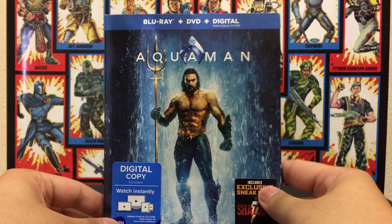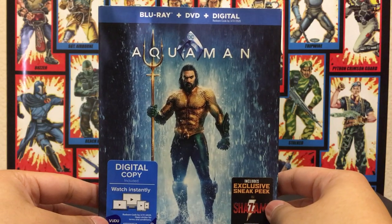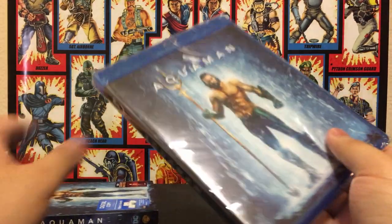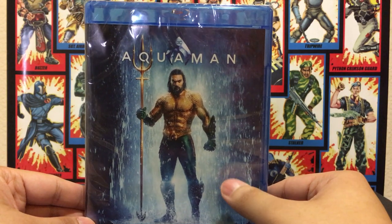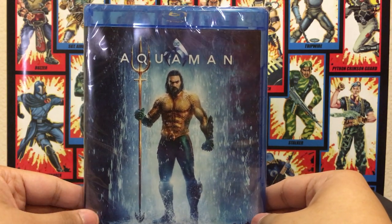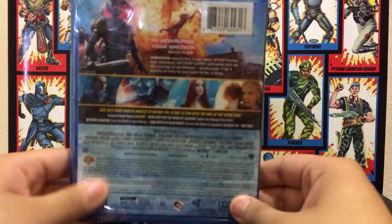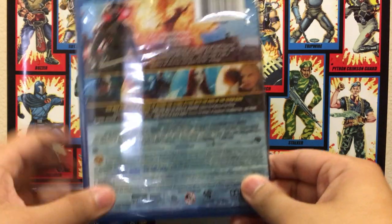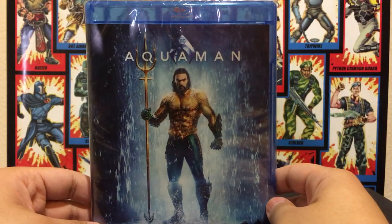What did you guys think of this movie? I personally love this movie — I think it was awesome, easily one of my favorites from last year and one of my favorite comic book movies. I just loved how they treated the character, and I loved the costume way better than the Justice League one. This whole movie made up for the underwhelming Justice League, in my opinion. I loved how they took some of the old classic Aquaman stories — the Peter David stuff — and the more recent New 52 Jeff Johns run, the whole Throne of Atlantis.